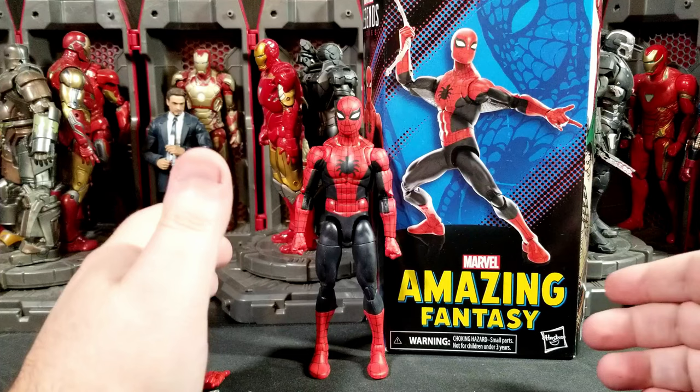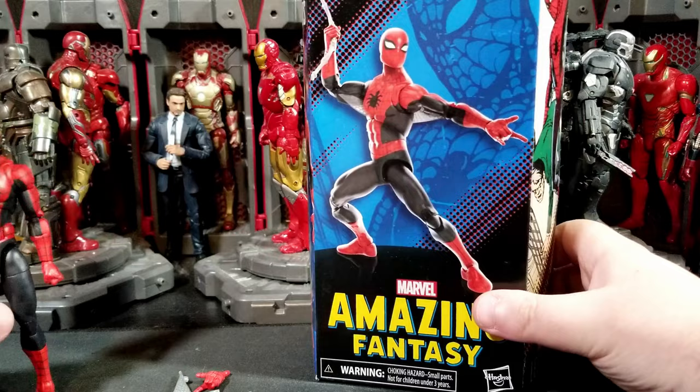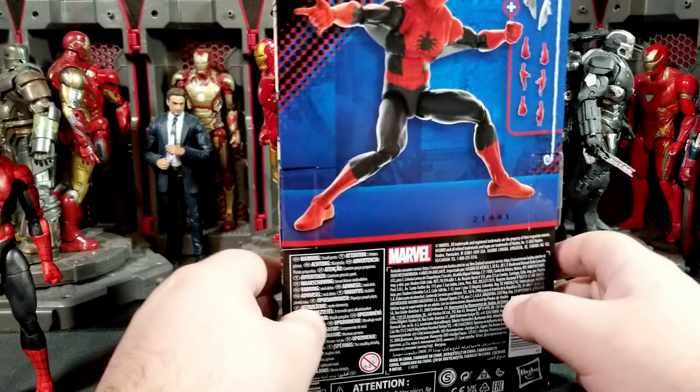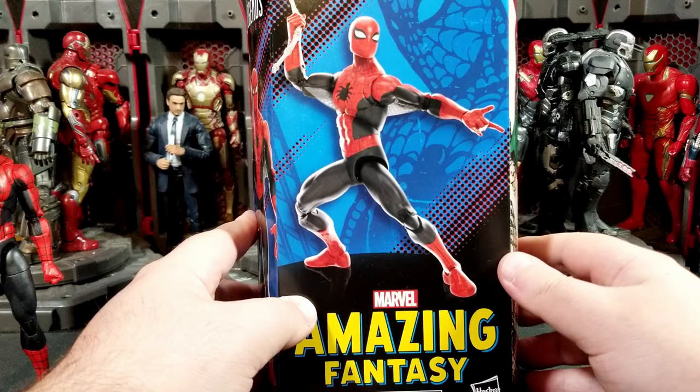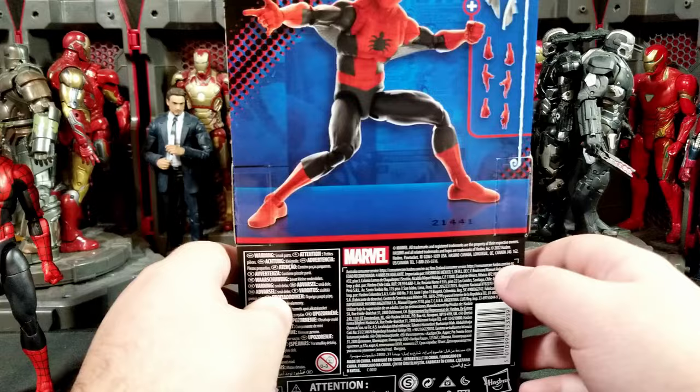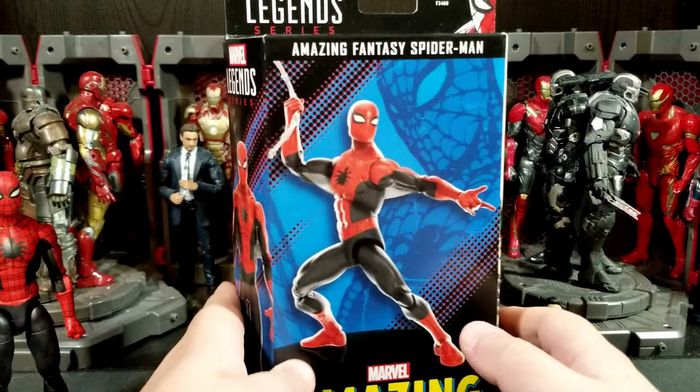This is one of his first appearances. This is also one of the first figures released in the new windowless packaging, so we'll do a quick look at it. Normally I don't show the packaging because of reflections and glares, and most of the time I just pitch it. But this is a new thing. I'm not the biggest fan of the windowless stuff because you can't see what you're purchasing in store, and you don't know if everything is all there.